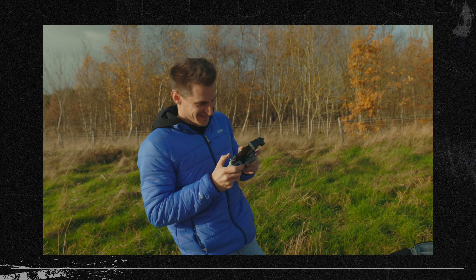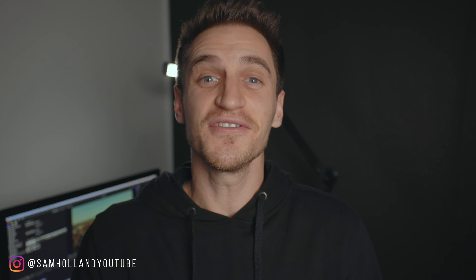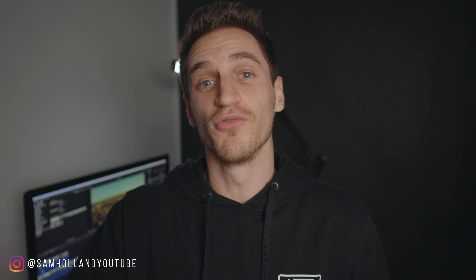I've done a couple of videos on the DJI Mavic 3 so far. One was kind of a first impressions and an overview, and the other one was about the firmware feature update, but I haven't quite expressed just how good the image is. So that's why in this video I wanted to show you some more examples in a range of locations so you can fully see what this drone is capable of.